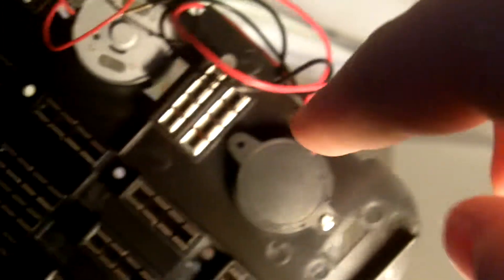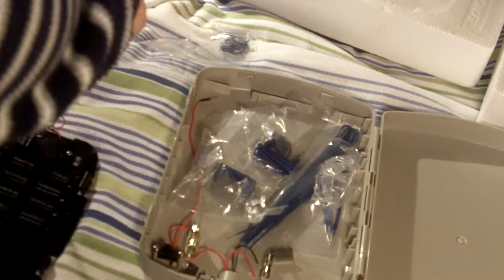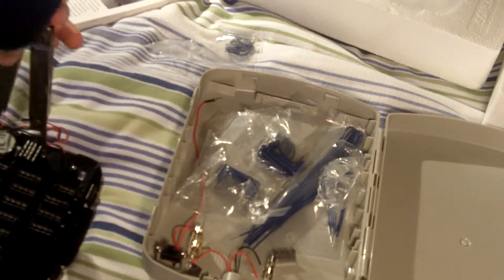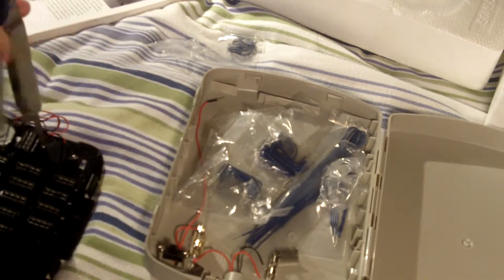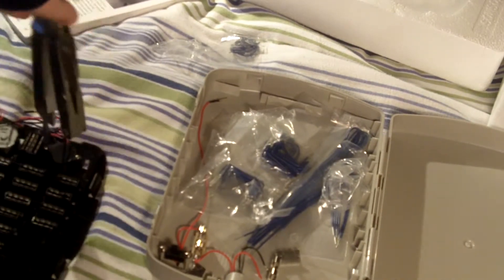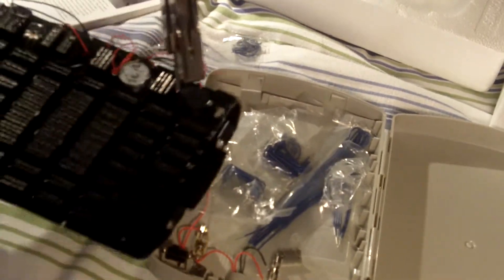Now, we have to put in the piezo loudspeaker. You just push it in this little slot here and screw it in. I already put in one screw so this would go faster. So, you just put the screw in, put a little bit of force, and just screw it in here. Just like that.